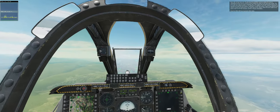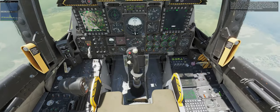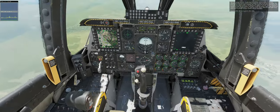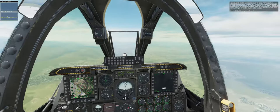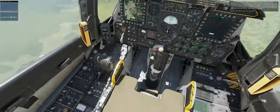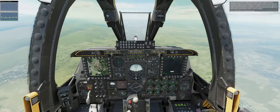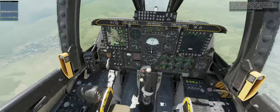The A-10C utilizes hands-on throttle and stick HOTAS controls to allow the pilot to manipulate primary avionics controls without taking hands off the stick and throttle. This saves time and eases the pilot's workload, but it also means the stick and throttle feature a lot of buttons that require practice to use effectively. In addition, the A-10C cockpit is designed to minimize the time the pilot spends head-down toward the avionics. Many of the displays and avionics controls are presented on the upper part of the cockpit, where the pilot needs only to glance down to find the necessary control or display information. Press the spacebar key to proceed when ready.